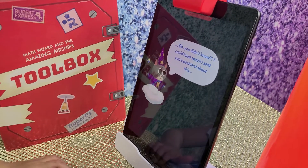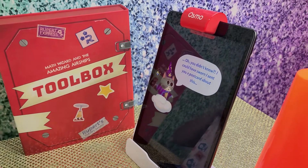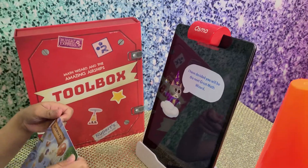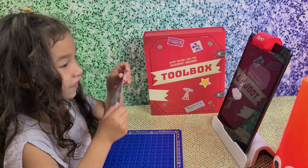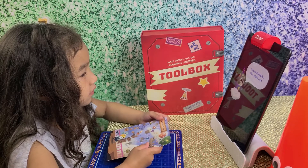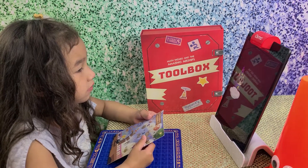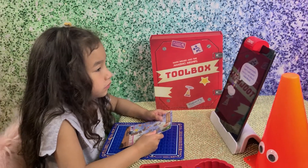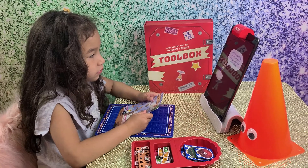You didn't know? Well, I could have sworn I sent a postcard about this. I have decided you will be the next great math wizard. I've done this job for definitely hundreds — but thousands. I've lost count, actually. That's a lot. And I'm quite good at counting. I am, after all, a math wizard.